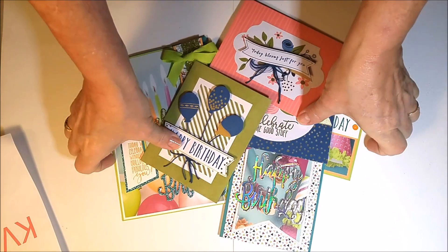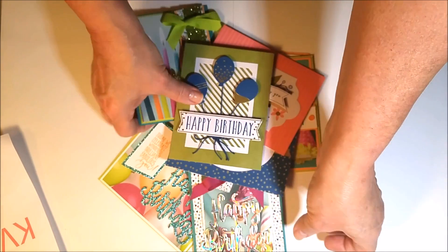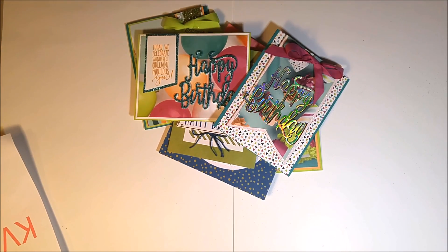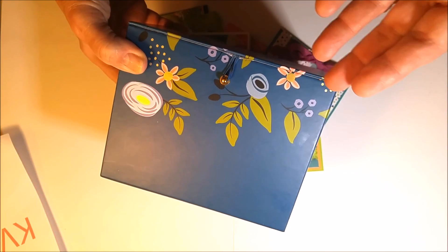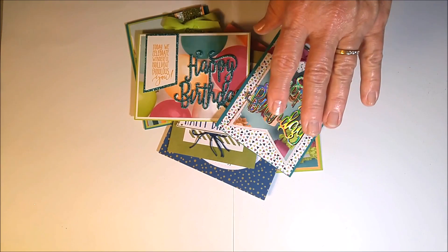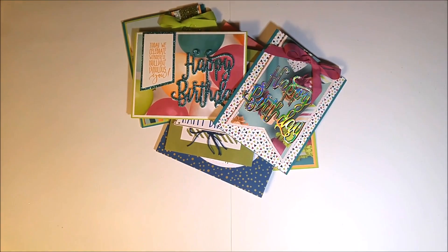If you buy directly from Stampin' Up you can make 16 cards, and if you use my host code you'll be able to make up to 20 — four extra from me plus the sequins. I think you'll really enjoy this kit. Imagine making a whole bunch of birthday cards one evening and feeling great about it, or sitting with a granddaughter or friend making cards together — it'll be a blast! Thank y'all so much for watching, and have a great day!